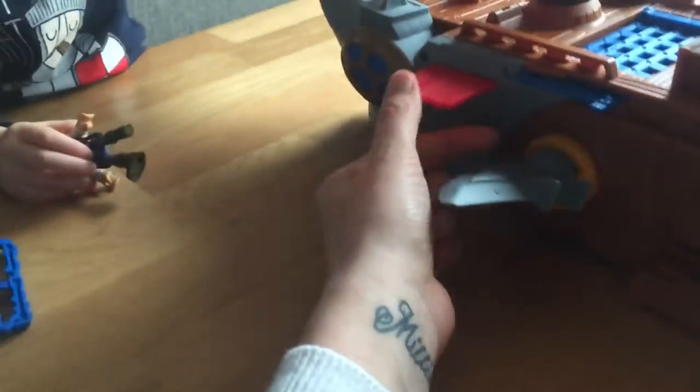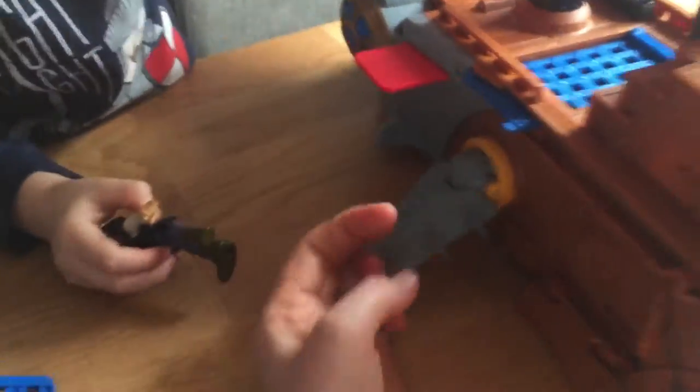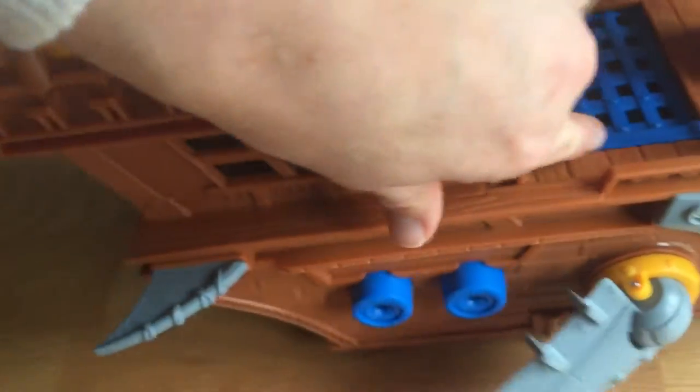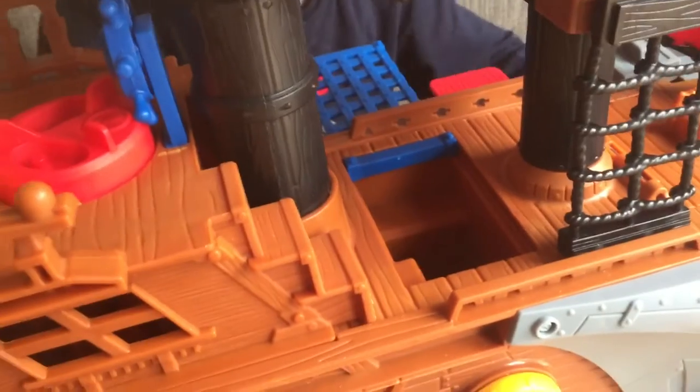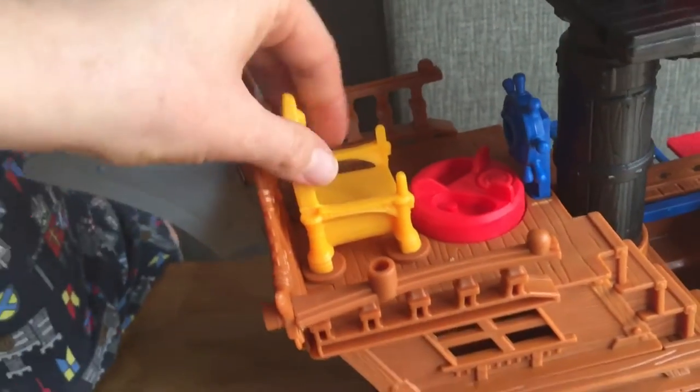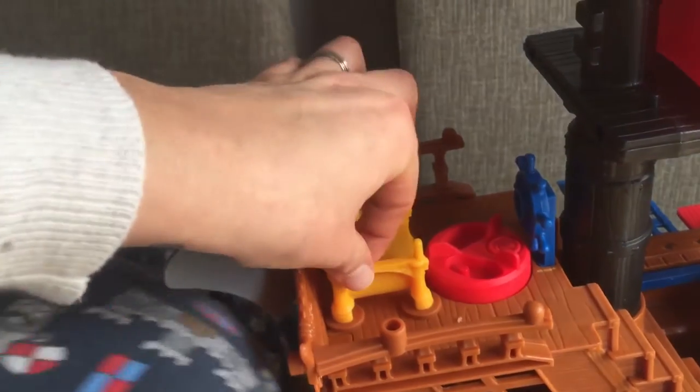We turn it round and we've got a walk the plank. And here there's a little secret compartment where all the bullets can go. Inside there's a little fin at the back that moves as well, and that's where the bad guys can sit.